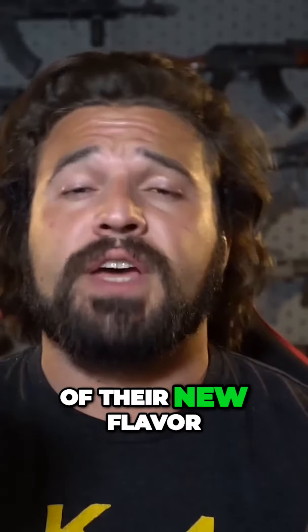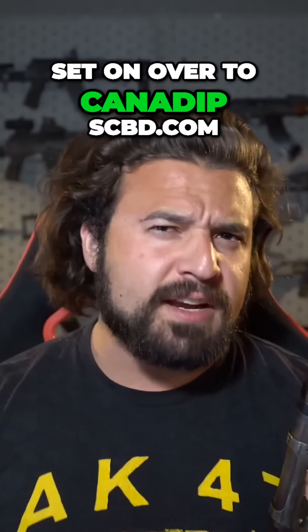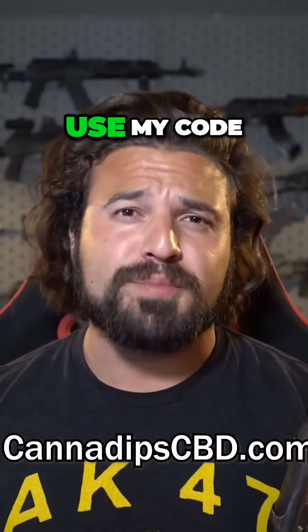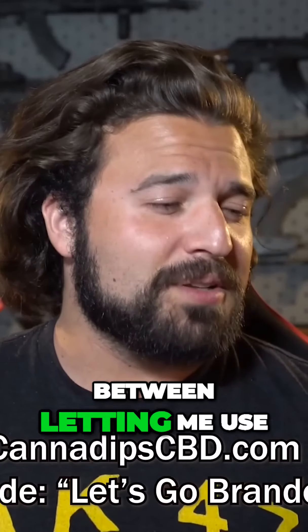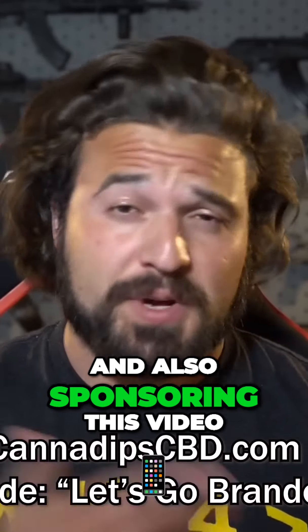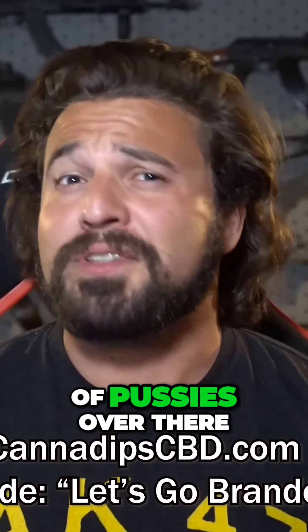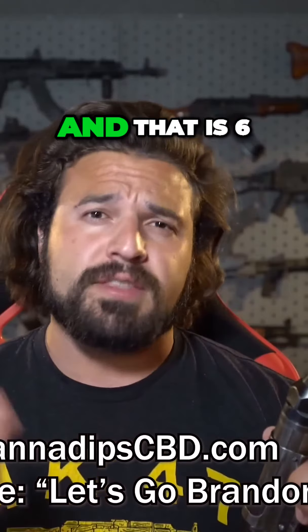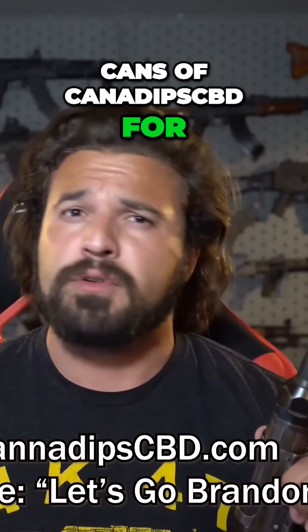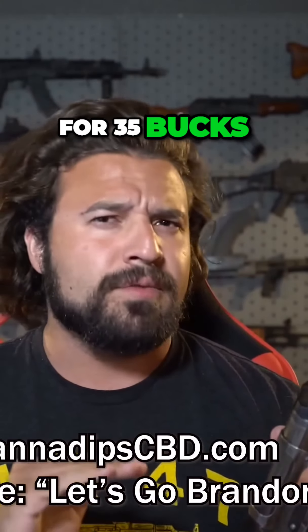They're also throwing in a free can of their new flavor, chai. So head on over to CanadipsCBD.com and use my code — and I'm not kidding, they allowed me to do this — Let's Go Brandon. Between letting me use that code tongue-in-cheek and sponsoring this video, be sure to click the link in the description. That's six cans of Canadips CBD for $35 with free shipping.